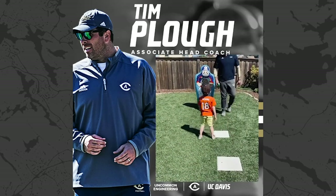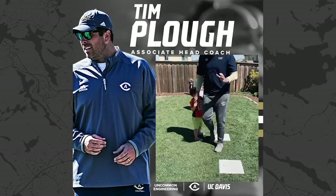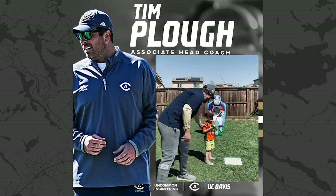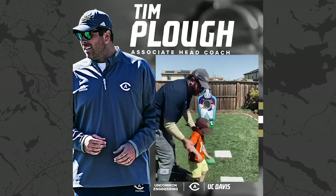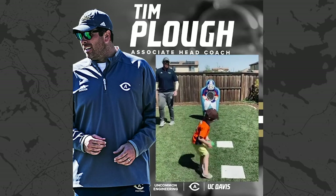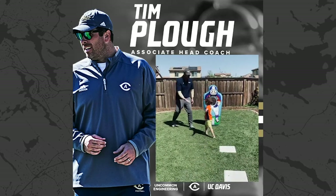Our last drill — okay, whenever we're at the top of the pocket, we gotta slide our way up. We're gonna set the depth of the pocket and then slide our way up. Show them how to set the depth back here, Mighty Jack. Slide all the way to the front and throw that ball to check down. Boom! That's how we do it right there.